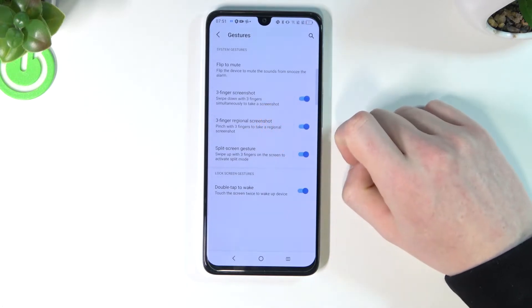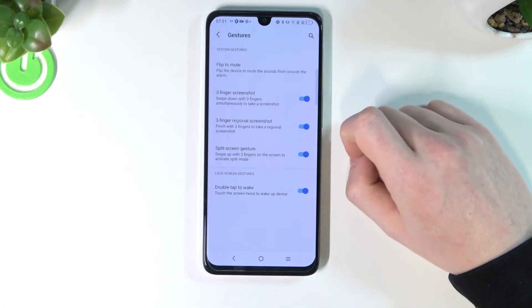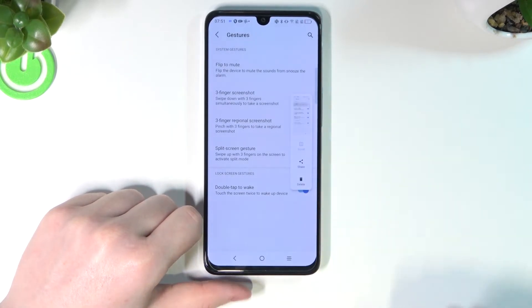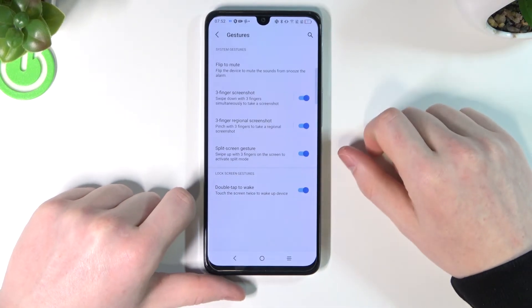The first one is three-finger screenshot — swipe down with three fingers simultaneously to take a screenshot. It works very simply: just swipe down your fingers like that and you will take the screenshot. It's the same as the button method but it might be quicker.